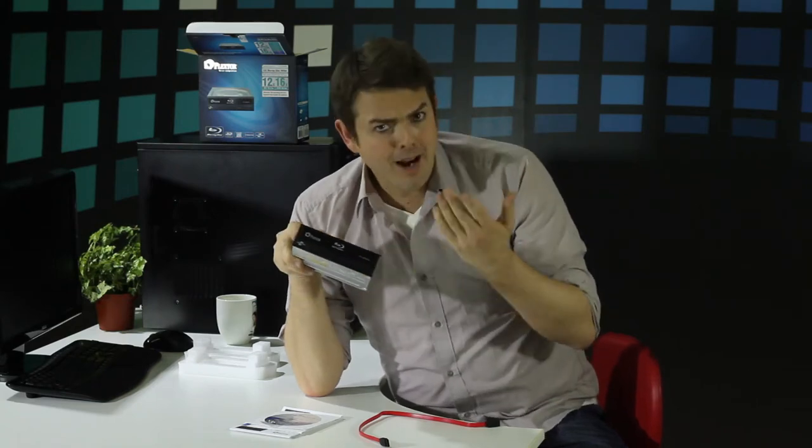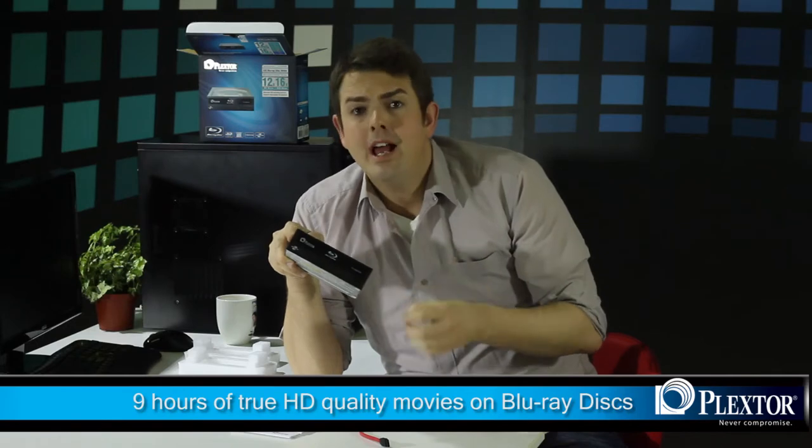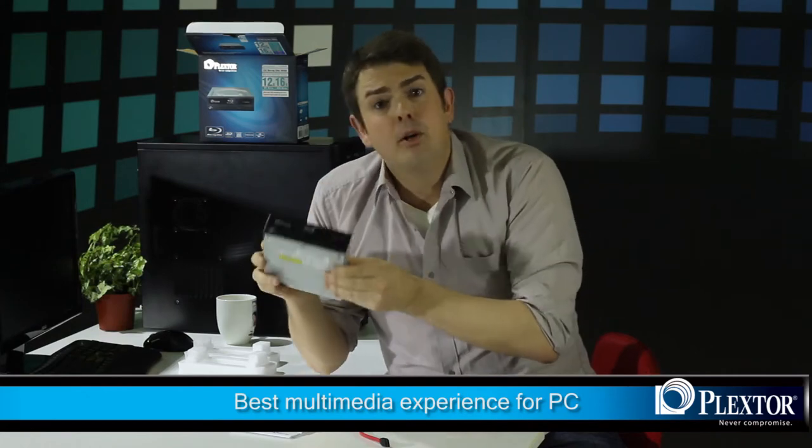The SATA connects to your PC SATA controller, which ensures high bandwidth connectivity. Having a Blu-ray disc writer allows you to watch Blu-ray disc movies, and what you might not know is it allows you up to nine hours of true 1080p HD quality movies. It truly is the best multimedia experience money can buy for your PC.